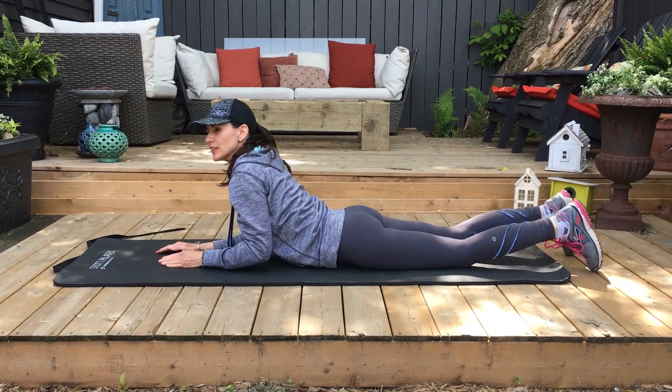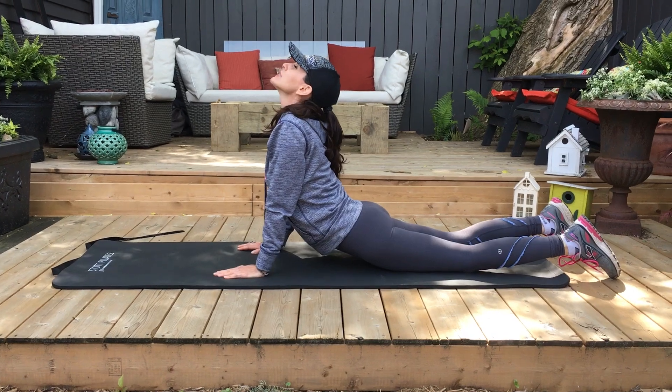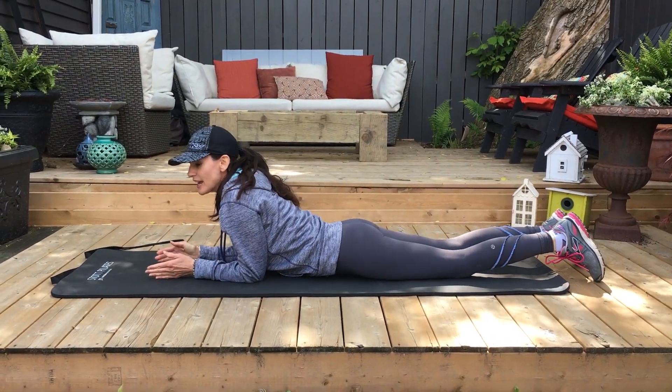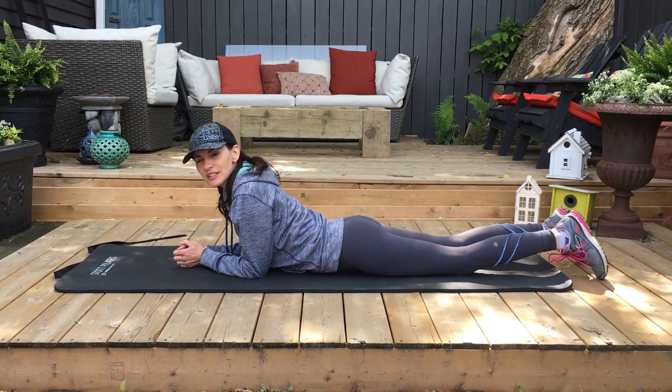Or if you're feeling a little bit more challenged, you can push all the way up and look up to the sky and do the same. This is the modified version and then up on your hands. You choose which one you feel most comfortable with and keep focusing on that.